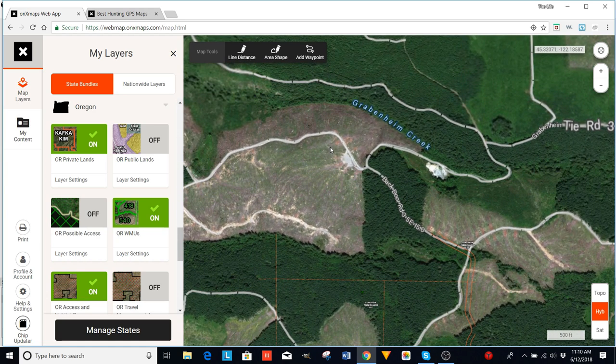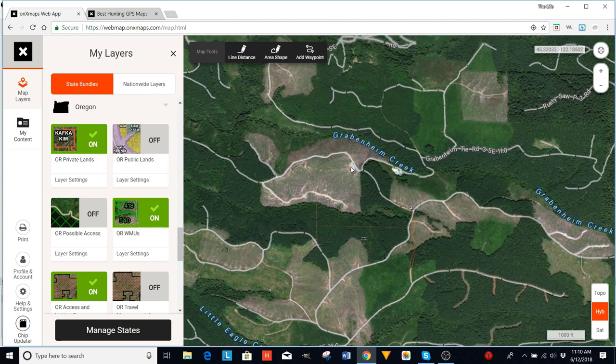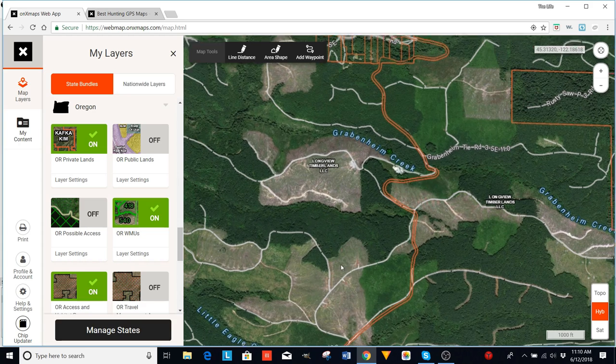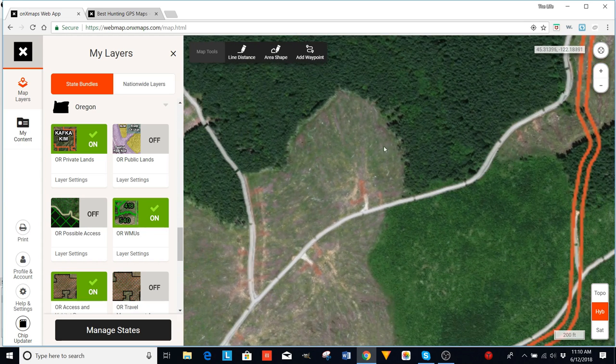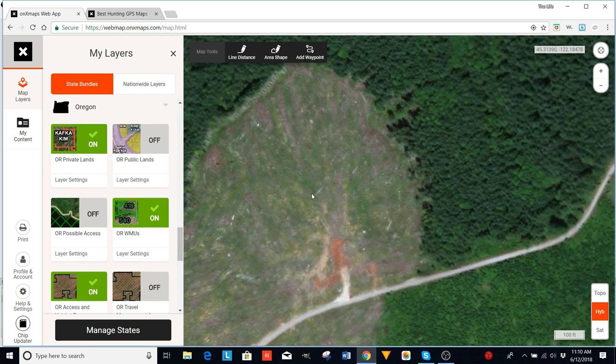When you're glassing for spring bears, you sit on these landings and glass all the area down below. This clear cut wouldn't be a good one because you could be sitting up here glassing and then have someone come in and drive right into where you're glassing. Even if there are bears down there, they're going to hear him coming, take off, and get back into the woods. The difference is this other clear cut — you can see all the skid roads coming up to the landing, and even if somebody drove by, bears coming down in here probably wouldn't be scared off.